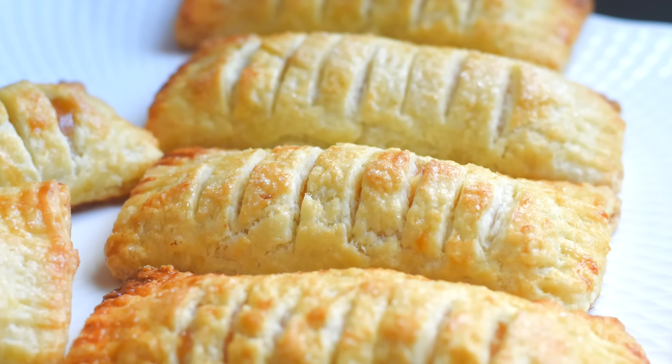I hope you like this easy apple turnovers recipe and I hope you will make this at home. Please let me know how it turned out for you. If you like this video, please give a thumbs up and don't forget to share this recipe with your friends and family who love baking at home. Thank you so much for your love and support, and thanks for watching. See you next time!